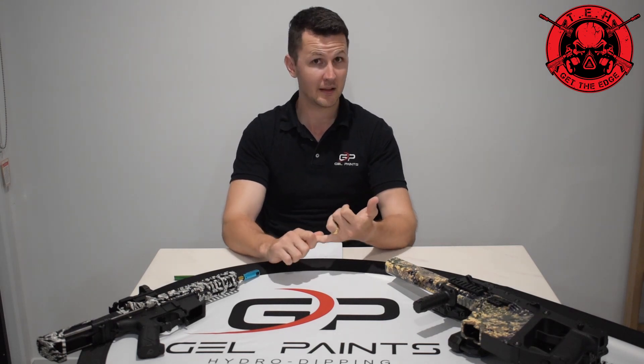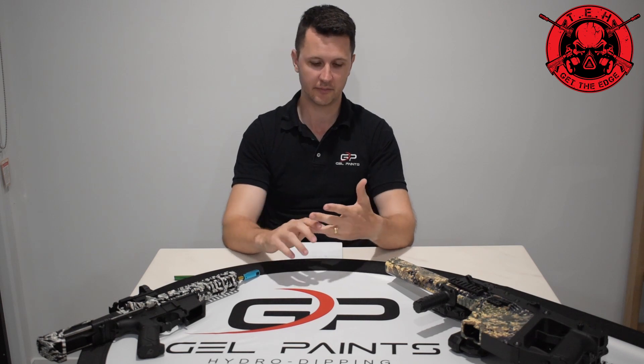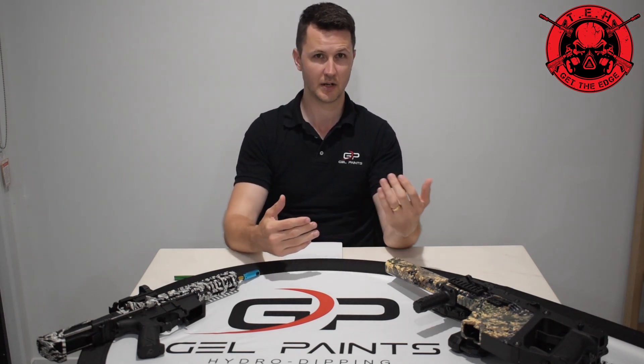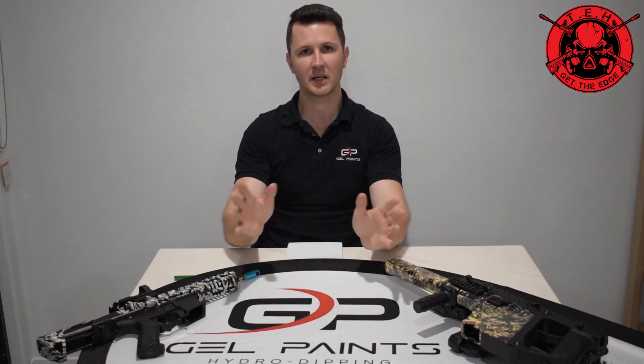After taping, the item goes into a prep stage where we prepare the surface. If it's plastic, we use plastic primer; if it's metal, we sandblast it down to create a bonding surface. From there we apply different base coats, and after the base coat has been applied we go straight into dipping. Then from dipping we go to clearing. I hope that clears up some questions around what we do once your blaster or car parts come into our shop.